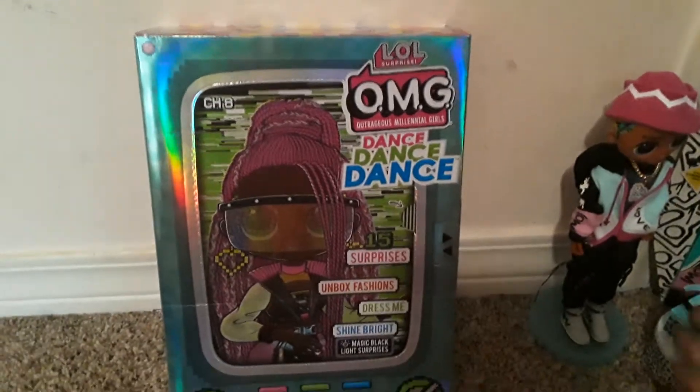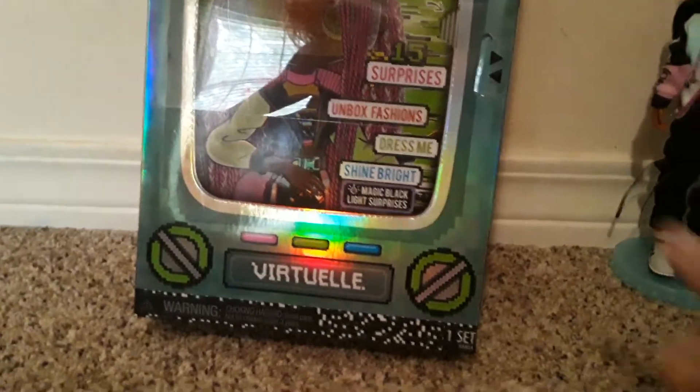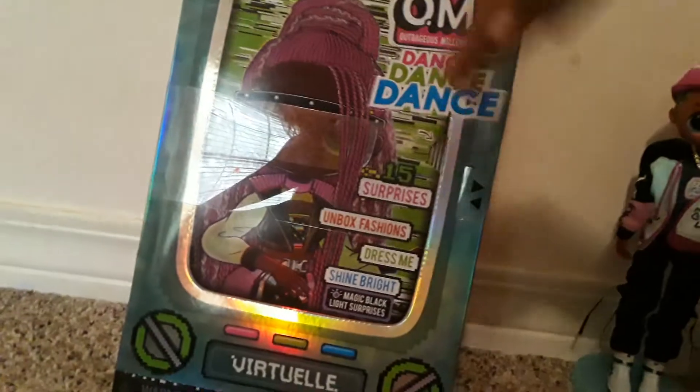So before I get started unboxing the OMG Dance Dance Dance doll, don't forget to click that red subscribe button and give us a big thumbs up, and also click the notification bell so you'll never miss a video. Let's get her open! And before I open this, I just want to say I really love how the top of the box has this really cool — so fancy — little rainbow squares on top, like it's a disco floor.